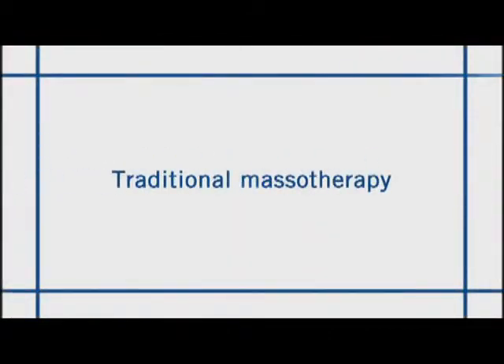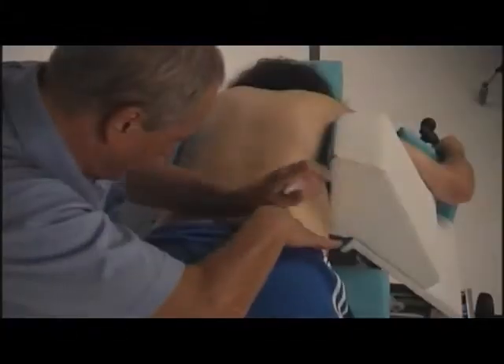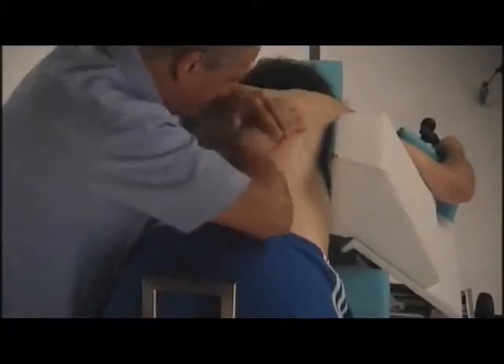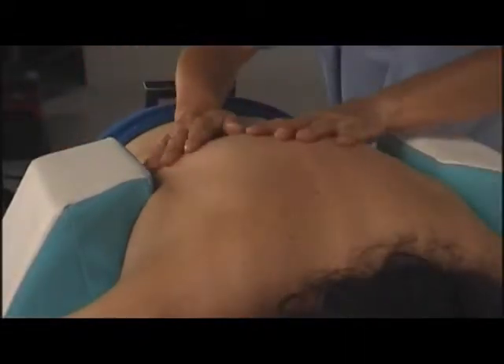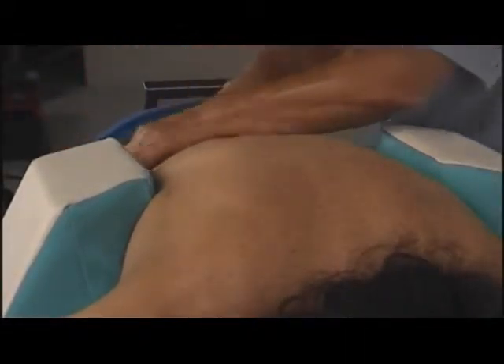The Masotrax Bench leaves a large space for the complete treatment of the rachis. The physiotherapist's working area is large, always accessible and open.